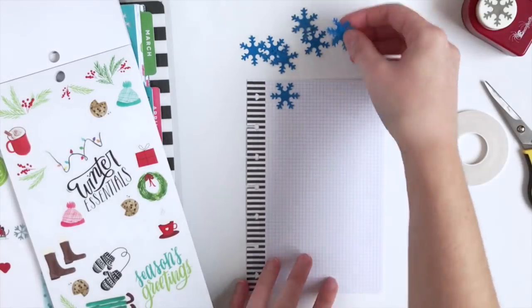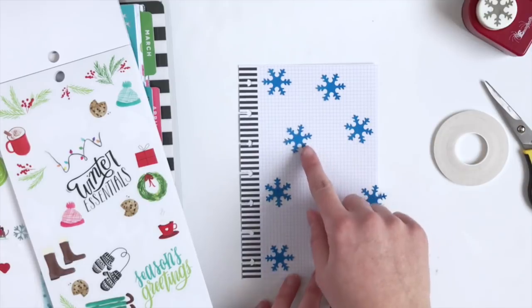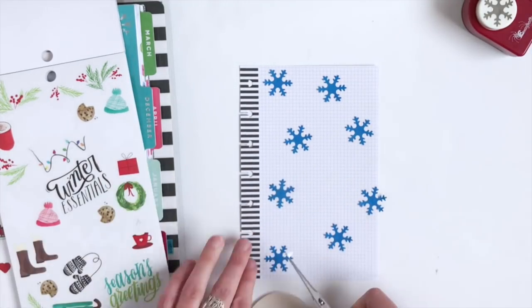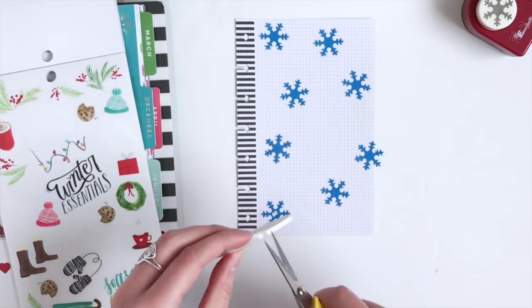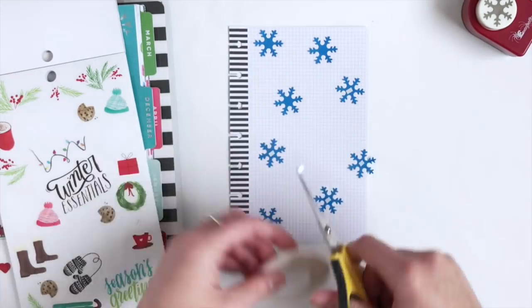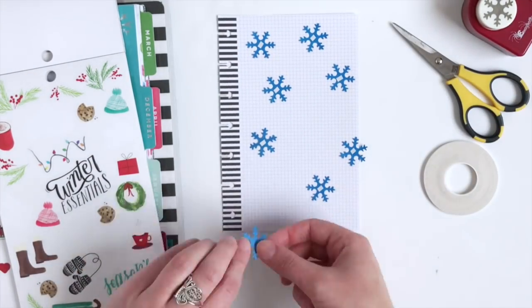Now I'm just going to sprinkle these snowflakes. I'm going to make the front kind of like an intro page, and then the back is going to have my activities that I want to do for the winter. I'm going to use some double-sided tape to tape the snowflakes down and leave a spot for this winter essentials sticker.